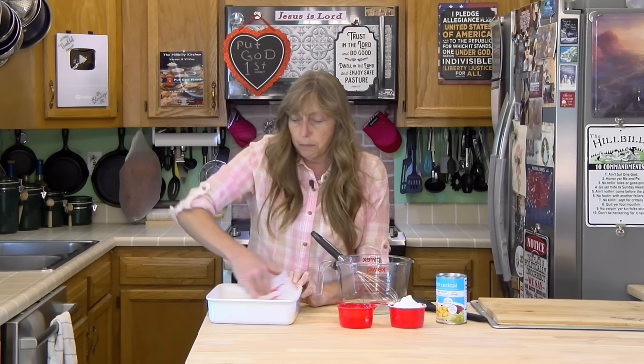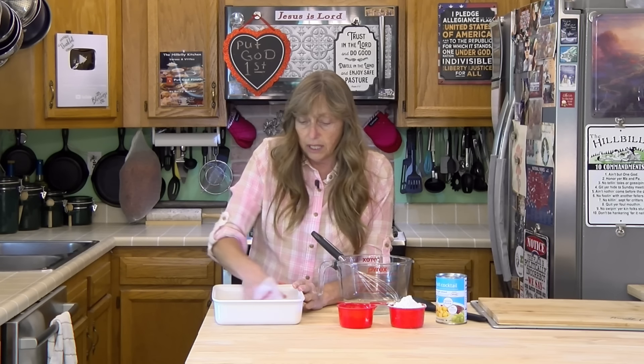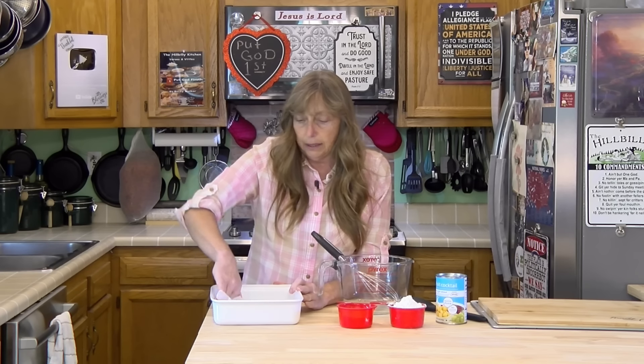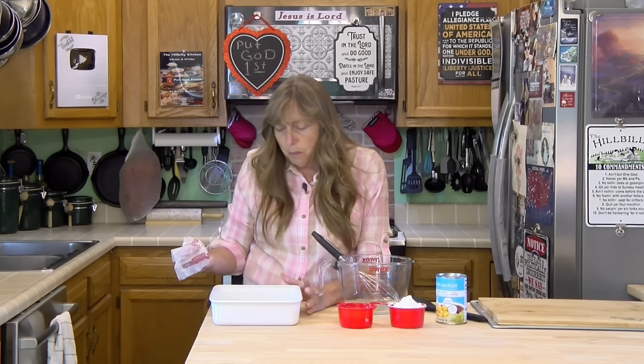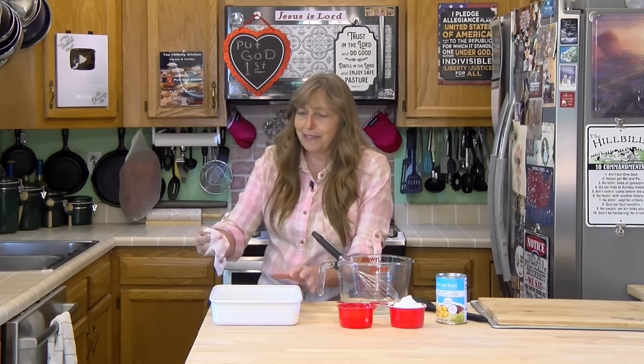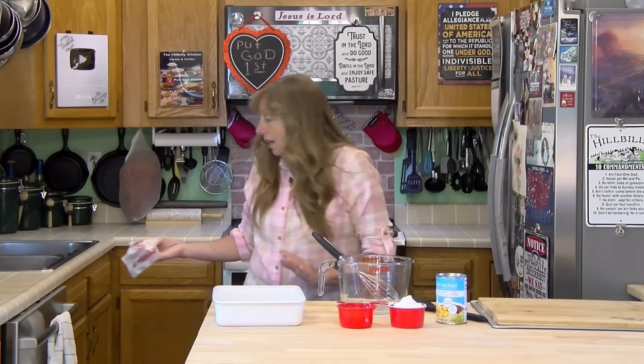But with the cup of flour and the whole can of fruit cocktail, it's going to take about 35 minutes, maybe even a little bit longer. It'll be golden brown, and you can do a cake test — it'll bounce back, or you can stick a toothpick in it and it comes out clean. The texture is somewhere between a pineapple upside-down cake and a cobbler. It is really good served slightly warm with ice cream.